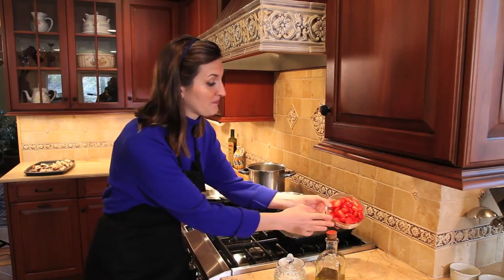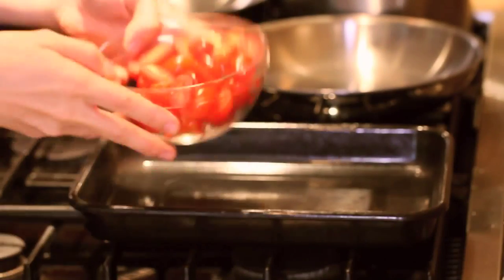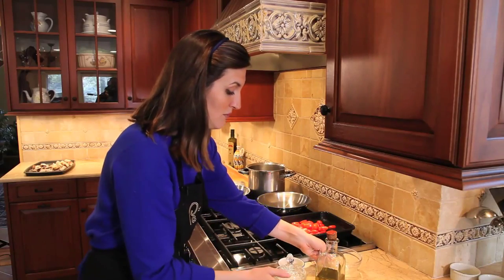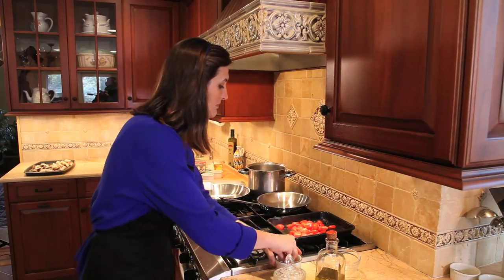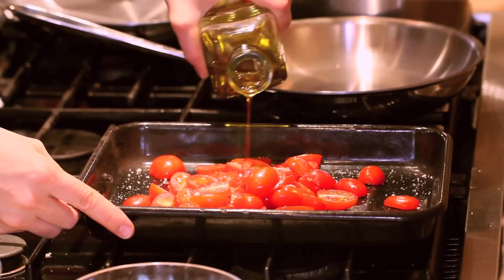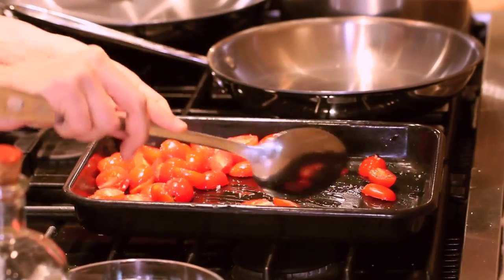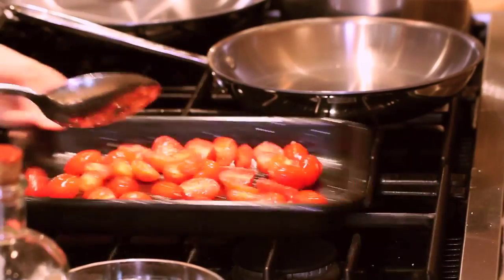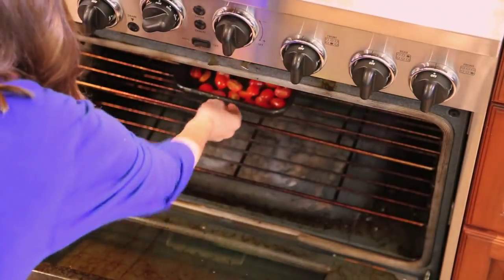I'm going to start the dish today by oven roasting the tomatoes. I've cut some cherry tomatoes in half, and I have some sea salt from Sicily, some sugar, and some olive oil, which I will be tossing with the cherry tomatoes. Just a touch of sugar — this is just meant to sweeten the cherry tomatoes since they're a little off season still. Just make sure that the tomatoes are well coated with all the ingredients, and I'm putting that right in the oven.